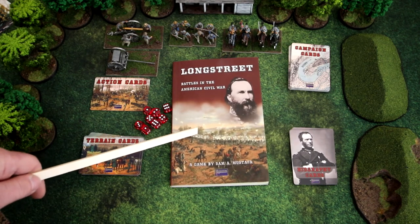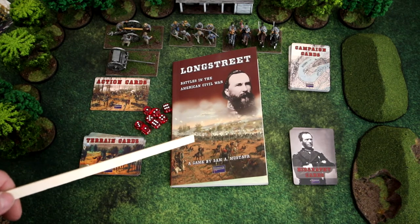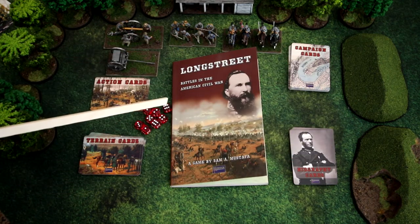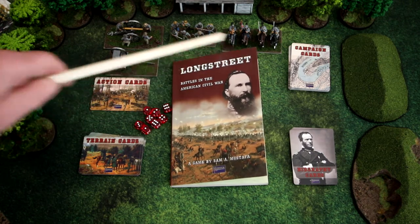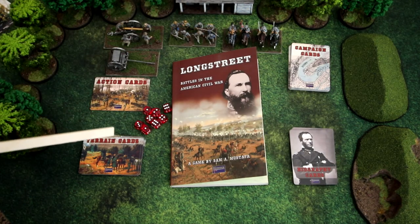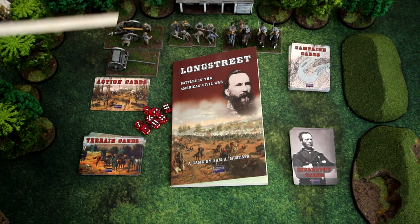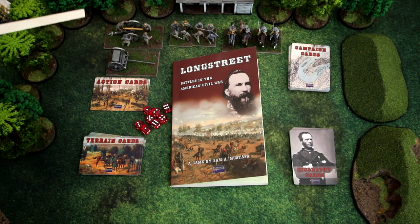Longstreet is only available in softcover, I think it's about 20 bucks or so. To play the game you need one copy of Longstreet, a deck of cards for each player — so two decks of cards if you're hosting — a set of tabletop miniatures of any scale, and tabletop terrain. In addition to cavalry, infantry, and artillery, you will probably also need limber bases, but you can substitute whatever you'd like for that.